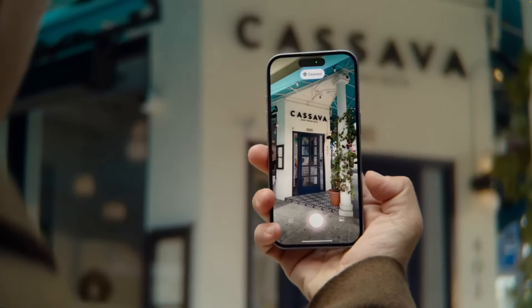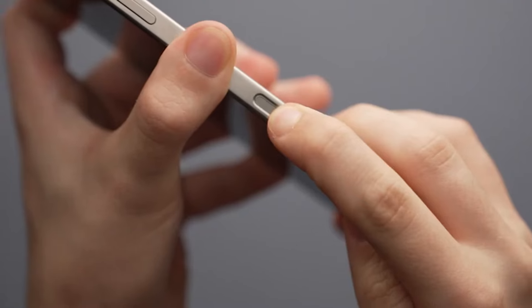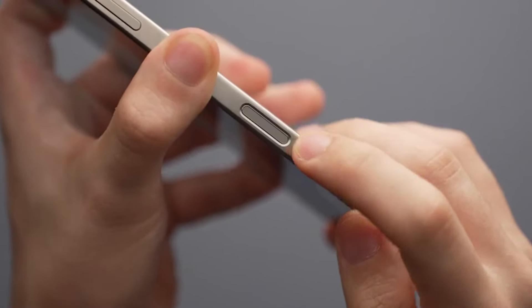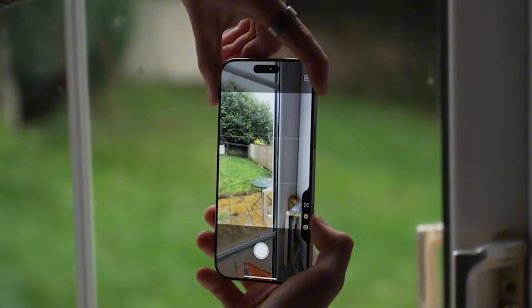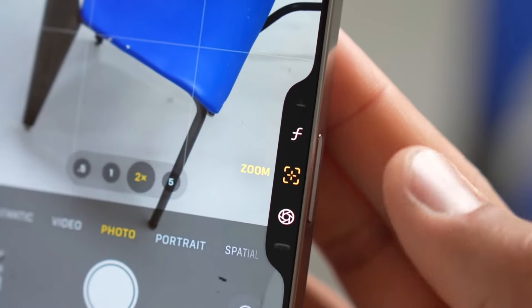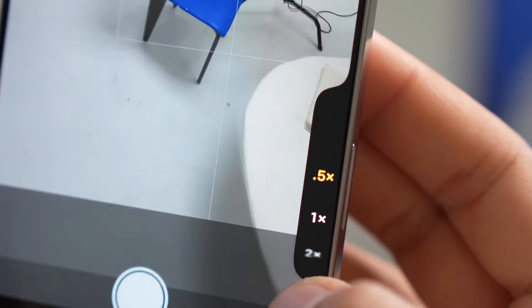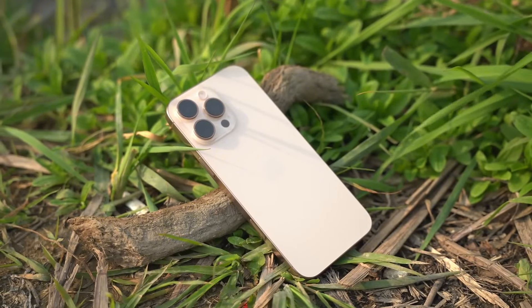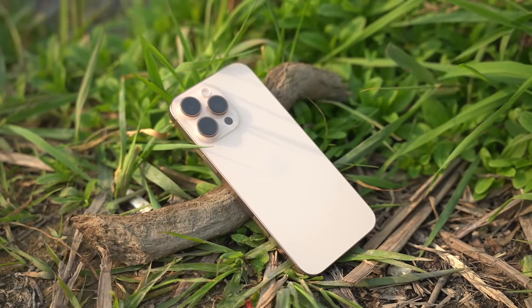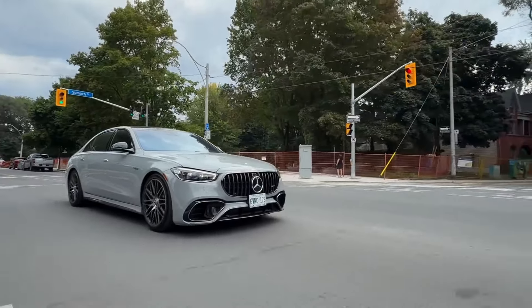The camera control button is a physical button located on the right side of the iPhone 16 Pro Max. It allows users to quickly open the camera app, take photos, and start recording videos. The button also provides access to a sub-menu of advanced camera settings, such as exposure, depth of field, zoom, cameras, styles, and tone.